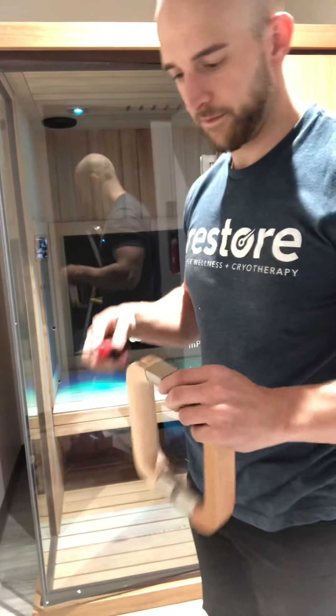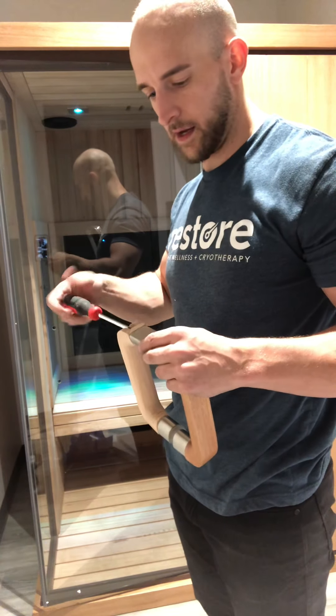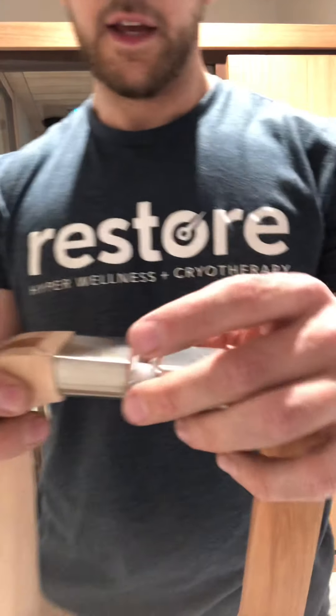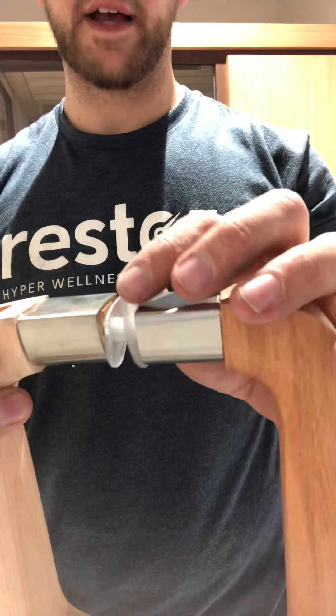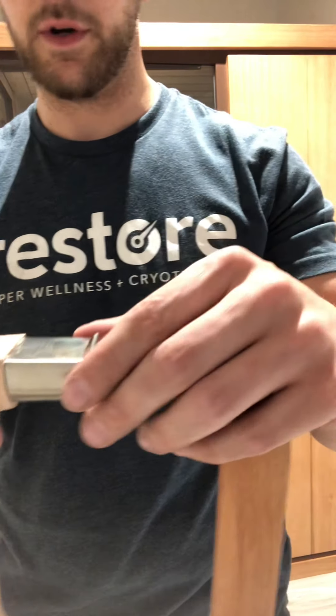The last thing we have is a handle, which is done by two filter bits or filter screws. What you're going to notice before I undo this: there's two plastics, one on each side, and then one plastic thing in the middle. You want all three of those still on when you put it in between the door.